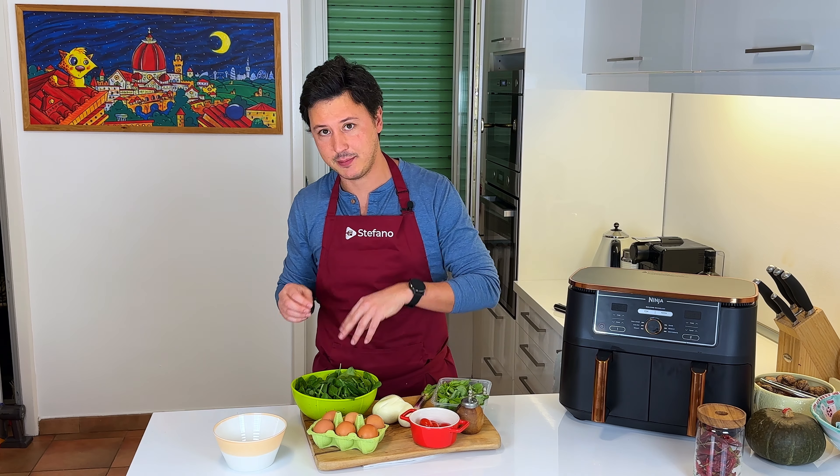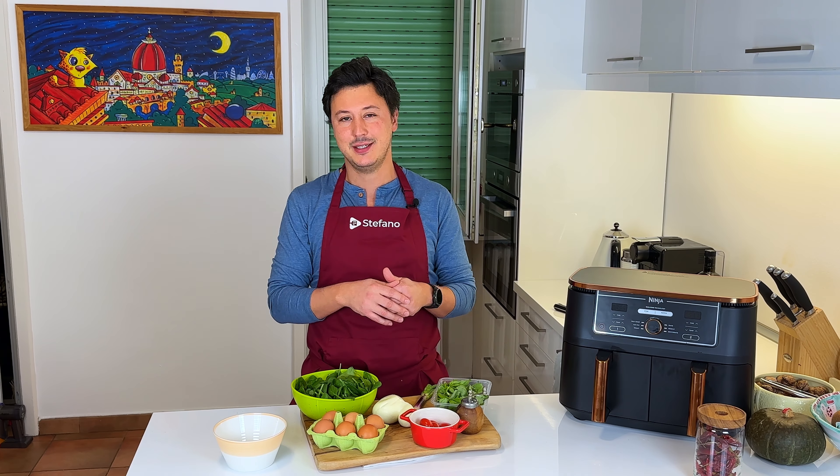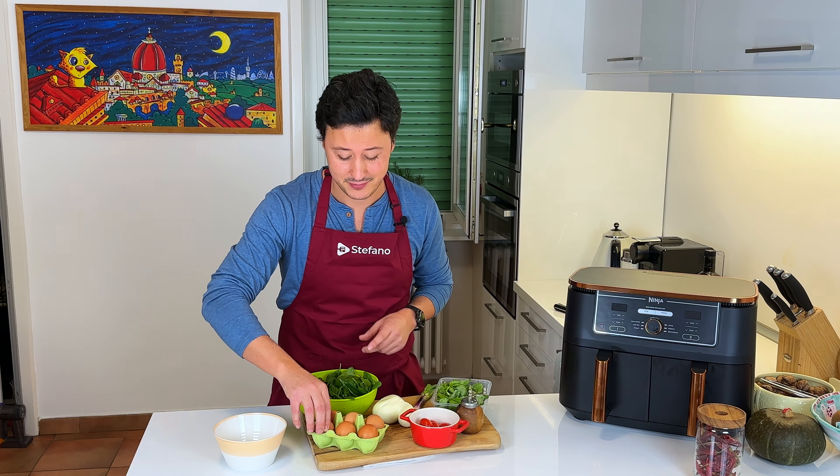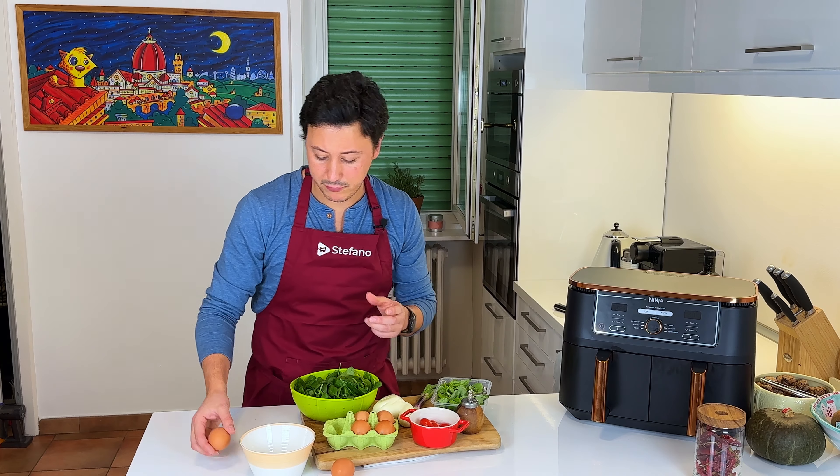Next up is the omelette. Everybody loves omelette because you can do whatever you want with it. We're going to have one with some cheese, some spinach, some cherry tomatoes — but you know, put whatever you want in it. If you want to put meat, put meat. For two people: four eggs.